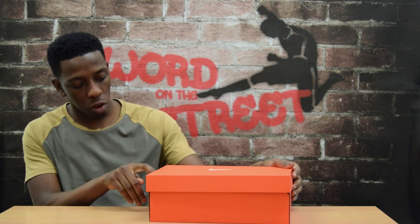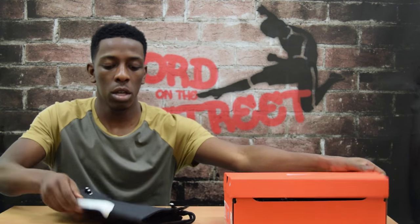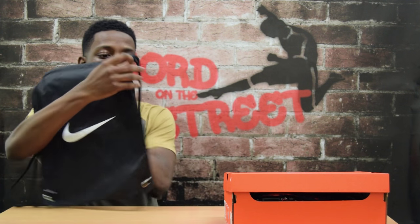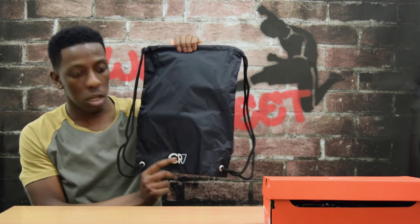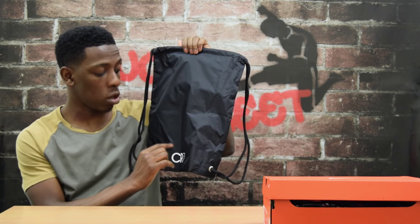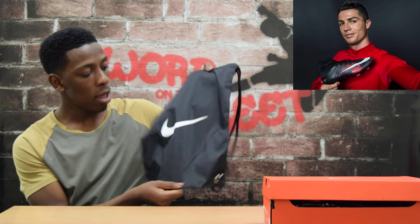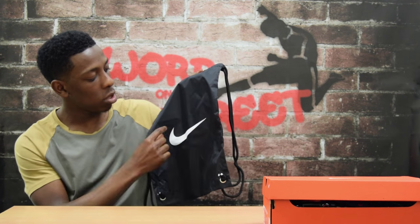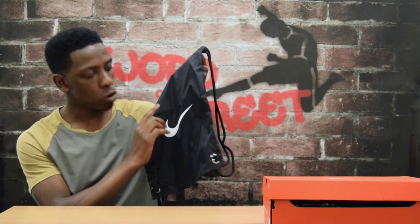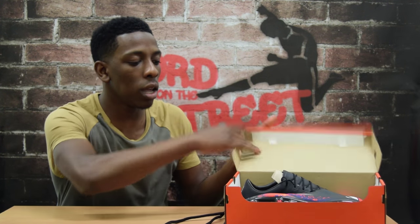Let's get straight into it. You've got the orange box as usual, and the first thing I'm going to take out is the Nike bag that comes with most high-end Nike boots. At the bottom you've got the CR7 logo — on other Vapor colorways it just says 'Nike Football,' but this is specially made for Cristiano Ronaldo. On the other side you've got a big Nike tick right in the middle, whereas on normal Mercurial 10 colorways the Nike ticks are a lot smaller.